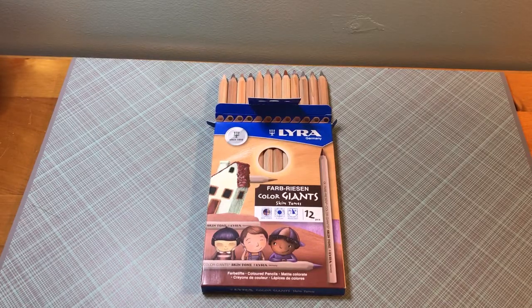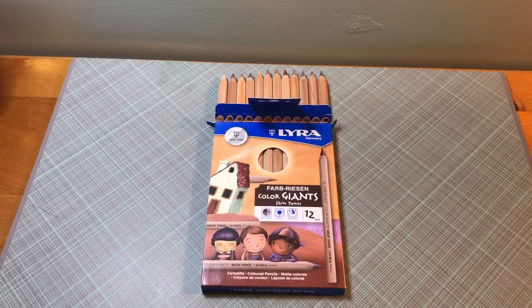Hello, it's me, Kimberly. I'm back with another review. This one is the Lyra Farb Ryzen Color Giants Skin Tones 12 Count.